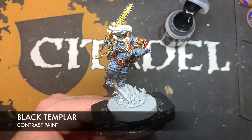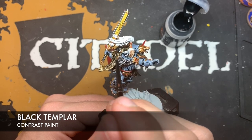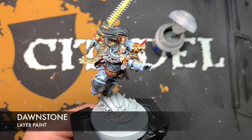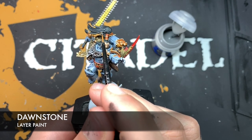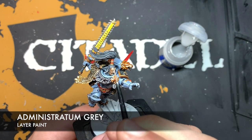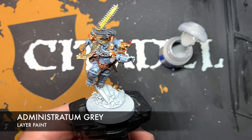With the face complete, we're now going to paint the hair using Black Templar. Pick a point to start — right at the end of one of these strands — and paint Black Templar all over the hair. Then give all of that hair a highlight of Dawnstone, picking out the strands. Lastly, to finish off the hair, use a tiny bit of Administratum Grey to pick out certain parts of the hair — things like on the braids — just to give it that impression of the light catching.